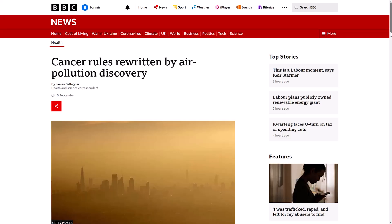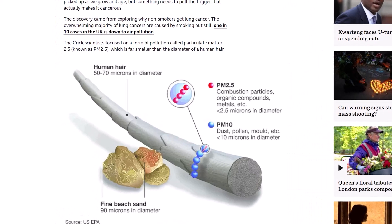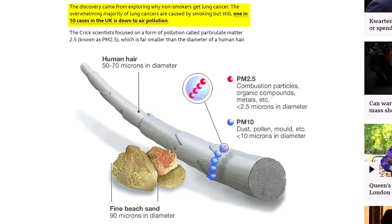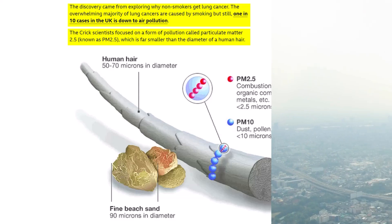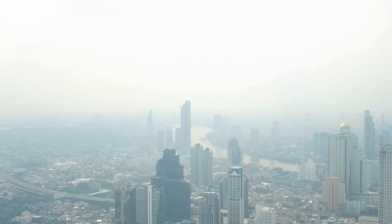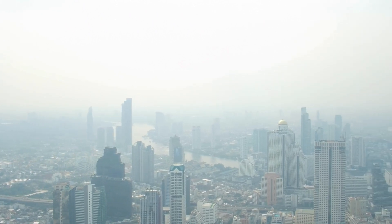The other week I was browsing the news and a headline caught my eye. Apparently 1 in 10 people who get lung cancer in the UK isn't because they smoke, but it's because of pollution and air quality in general. The scientists found that it's caused by a form of pollution called particulate matter 2.5, which are really tiny bits of stuff smaller than a human hair, like organic compounds and airborne metals, which are 2.5 microns in diameter.